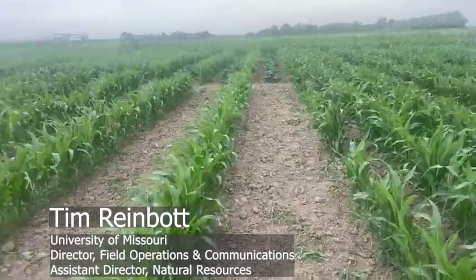We're out here at the Bradford Research Center. William is a junior major in plant sciences at University of Missouri, and he's going to be talking about the solar corridor system.